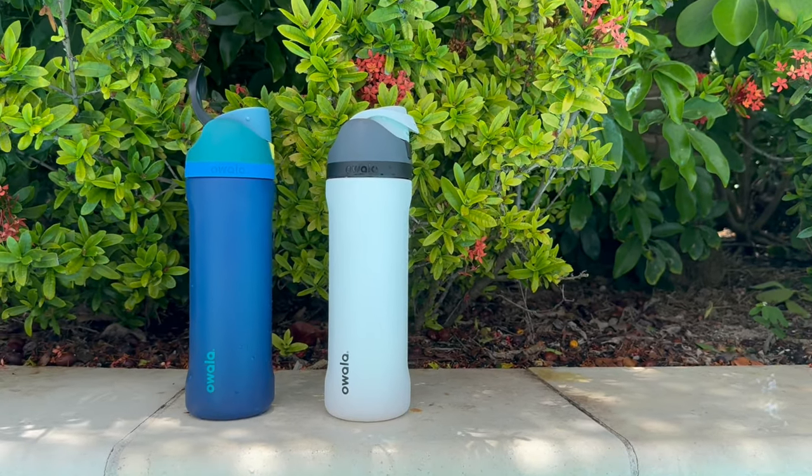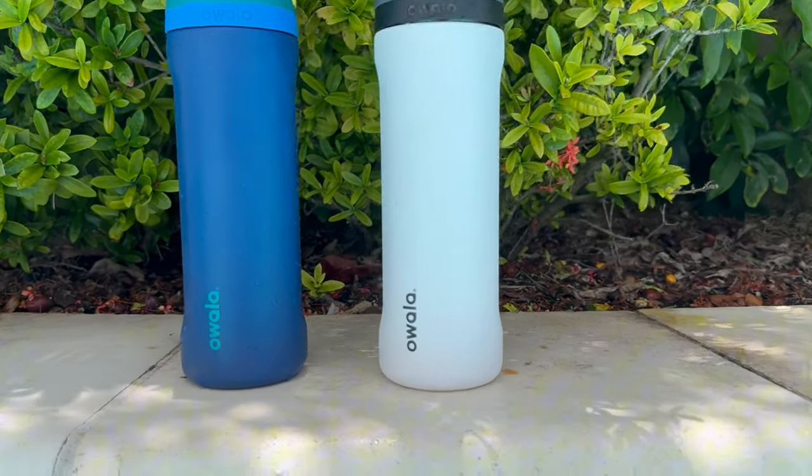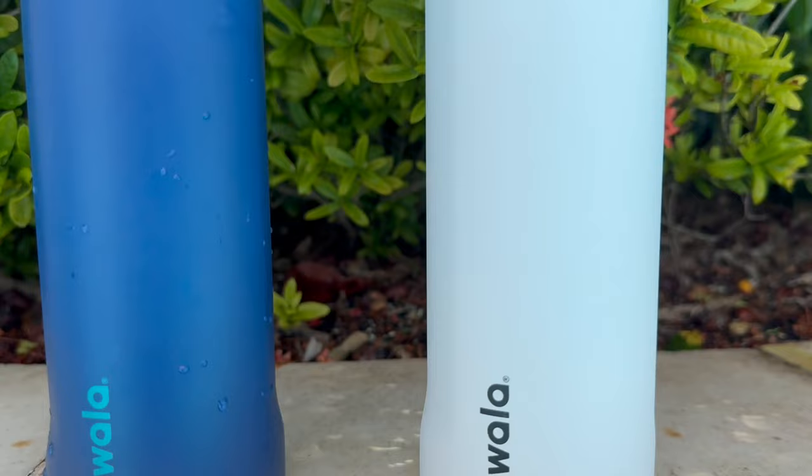As someone who is constantly on the go, staying hydrated is crucial. So let's dive into what makes this bottle a standout. First off, the design is sleek and modern. It comes in multiple vibrant colors.